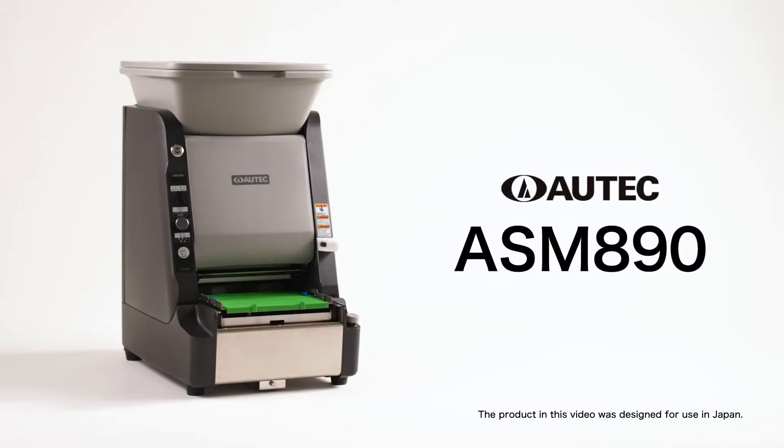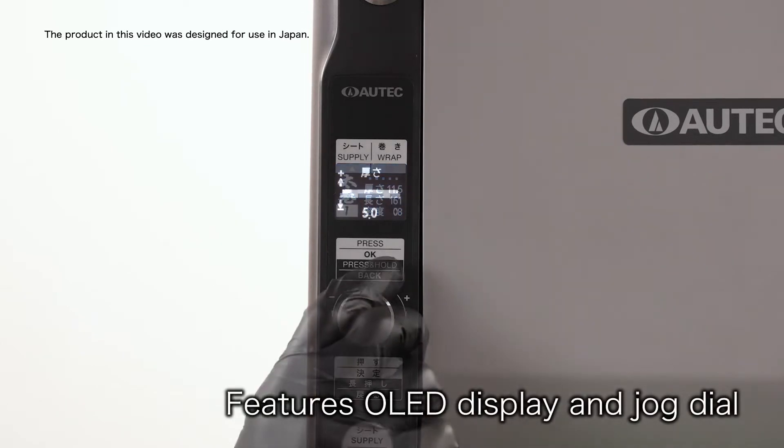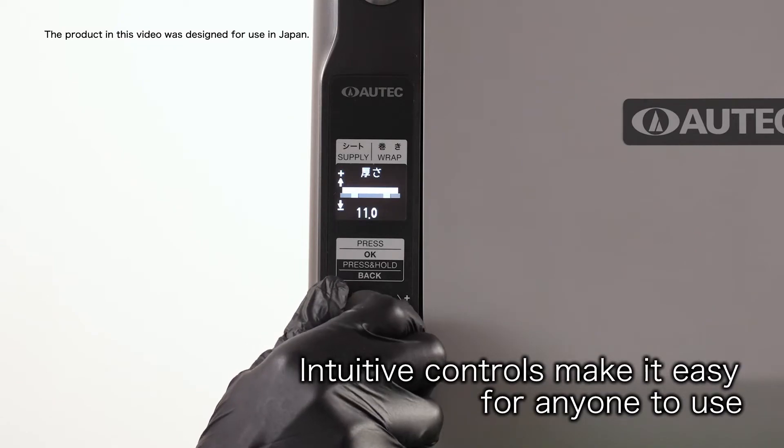Autek ASM 890. This machine features an OLED display and jog dial. Intuitive controls make it easy for anyone to use.